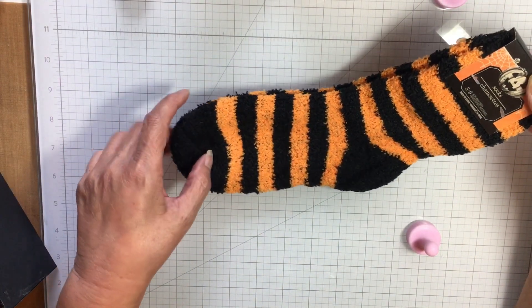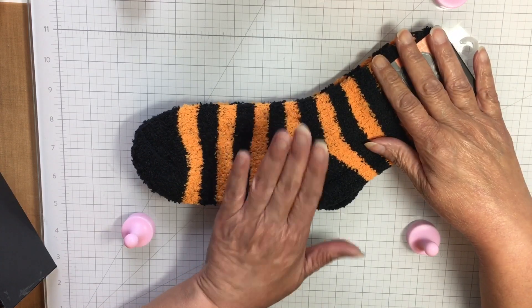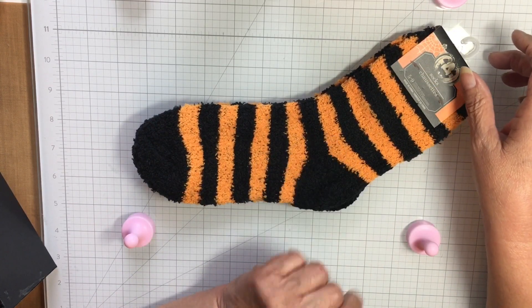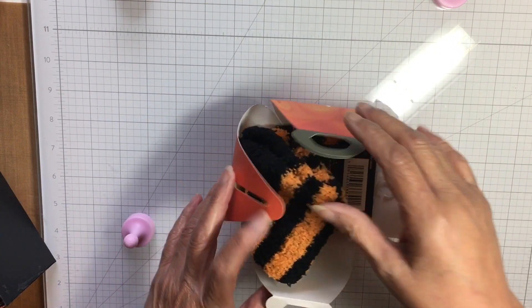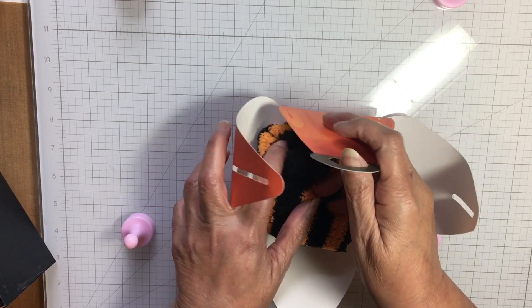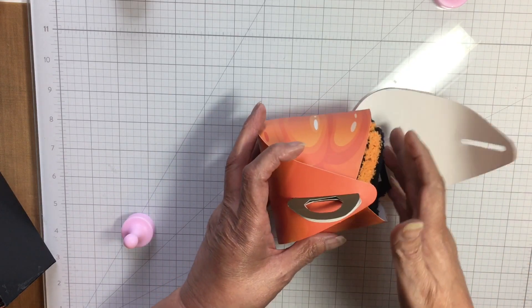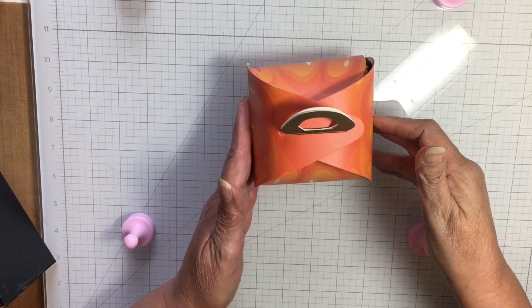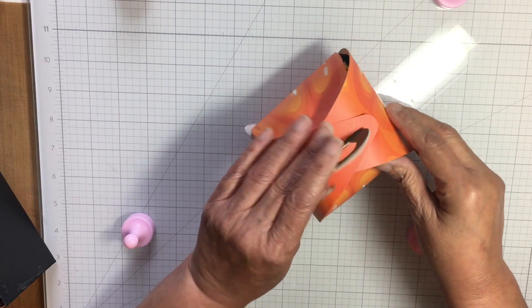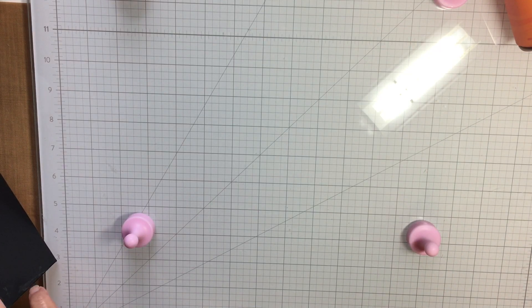Thank you Ida! I'm always cold, so at home when I'm not going anywhere I always have fuzzies on — my daughter and I call them fuzzies, so we always wear fuzzies. Thank you so much, Miss Ida. This was tucked in this little box just like that — oh how cute, that is just the cutest little box, so adorable.